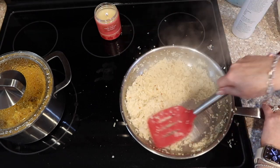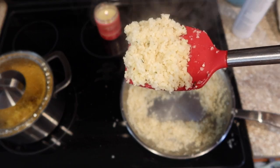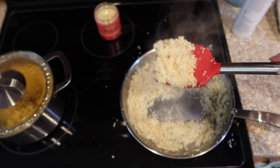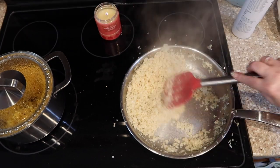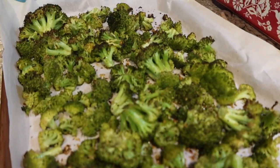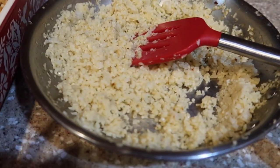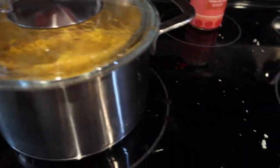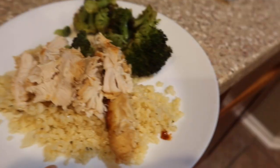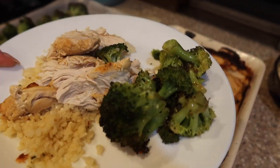Continue to cook this until the cauliflower is completely done. Look at that — it is amazing. It is so flavorful. You could serve it to your kids and they would never know that it's not rice, but I did make a pot of yellow rice on the other side of the stove for my kids. So we have the roasted broccoli, the chicken, and the cauliflower rice with chicken broth. Then that yellow rice for whoever wanted to eat it. It all came together very, very well. We just shredded up the chicken, put it on top of the rice of your choice, and added broccoli on the side.